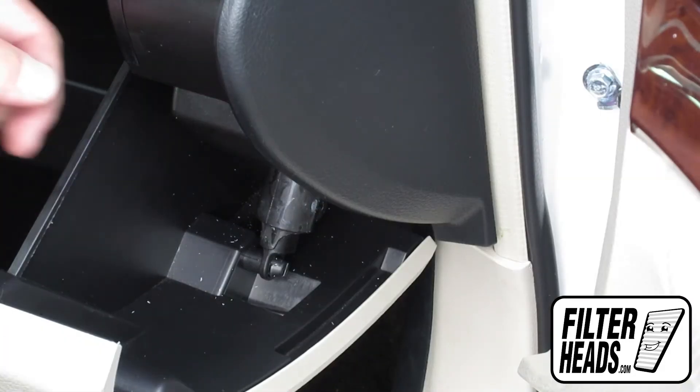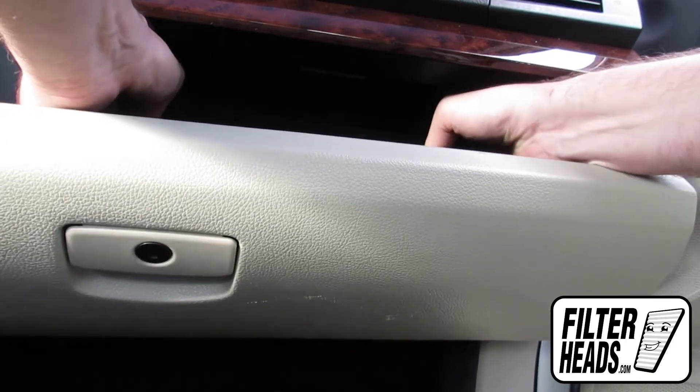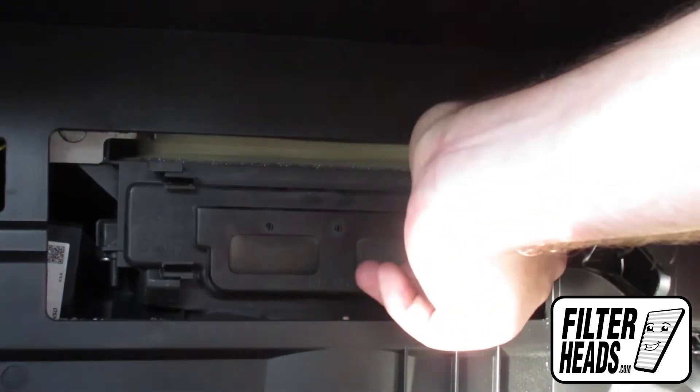Unhook the dampener arm. Push in on the sides of the glove box to release the stops and lower the glove box. Unclip both sides of the housing cover to remove it.